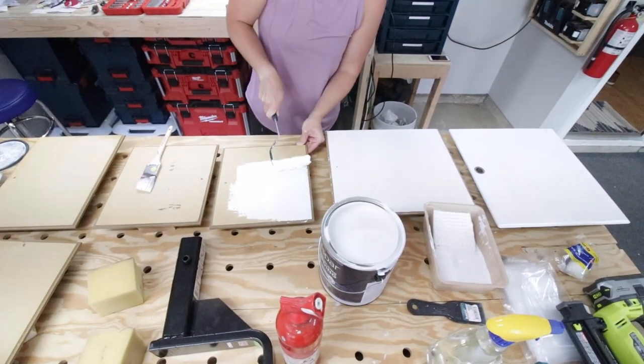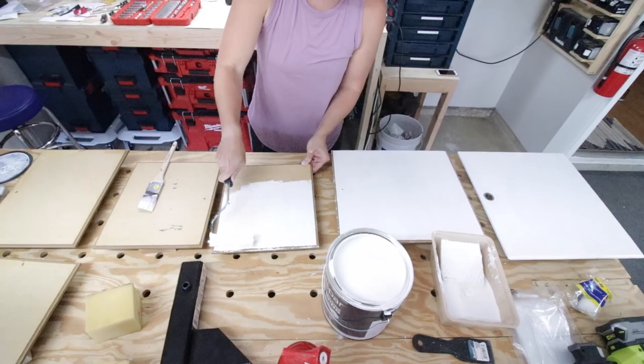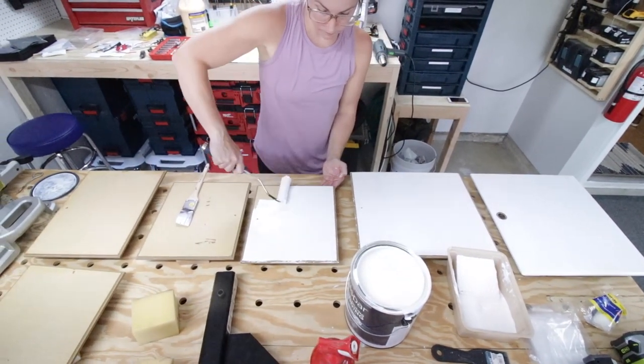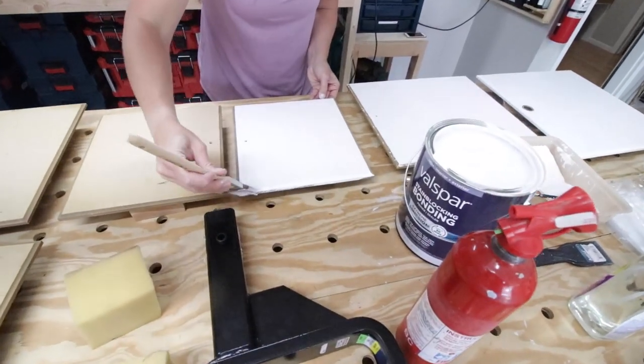Then my wife painted the cabinet faces with some awesome primer, just to get them nice and smooth and ready for paint. We used a roller for the faces, and then a brush for those nooks and crannies around the outside.